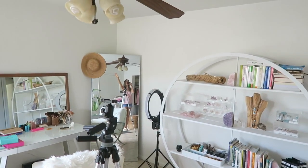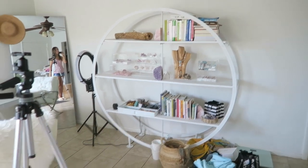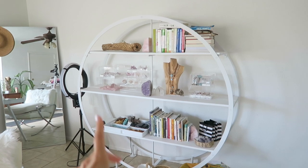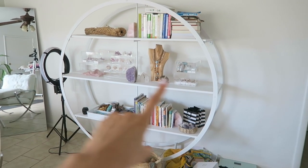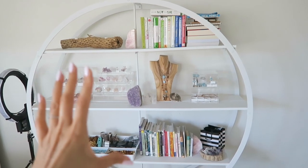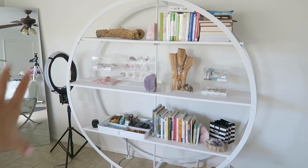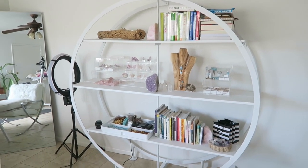Hey guys! We're going to be working on this shelf here for today's Minimalist Monday. I actually have no idea what I'm going to be putting on this, but I know that we're just going to be consolidating our work stuff, our work supplies. Down here is a bunch of plant books, up here's a bunch of nutrition books, so those are just going to get consolidated into our bookshelf out there. I'm just going to go ahead and start moving everything off.